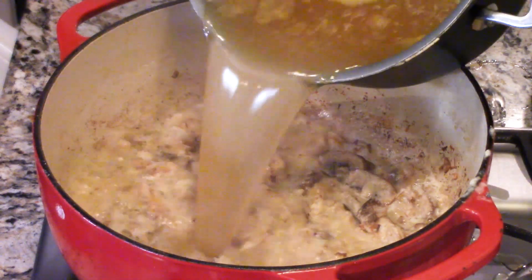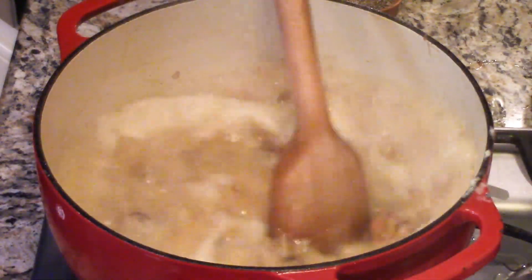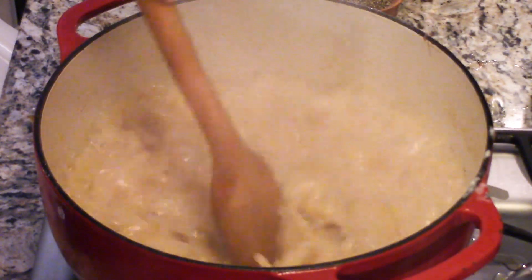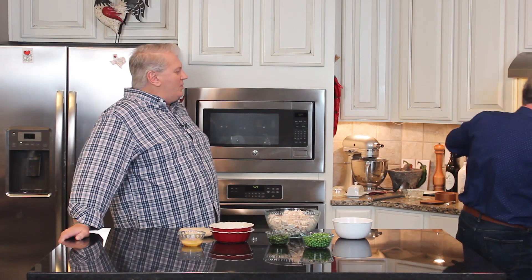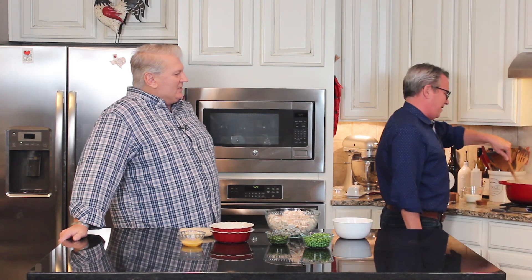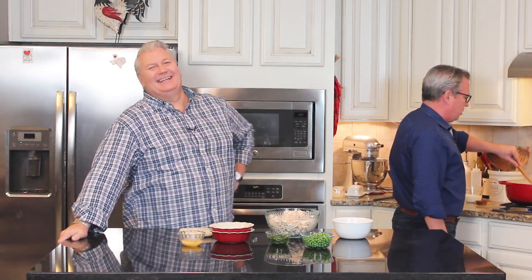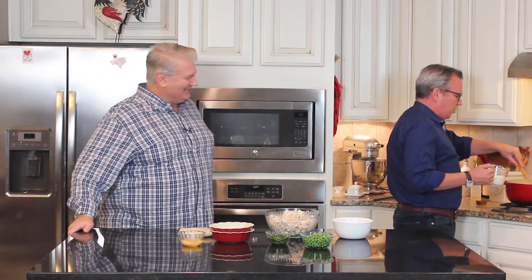So now I'm going to take this chicken stock and add it into the pot with the roux. That beautiful roux we already added is going to thicken it — it makes it the consistency of chicken pot pie filling. You don't want it soupy; the roux will thicken it up nicely.